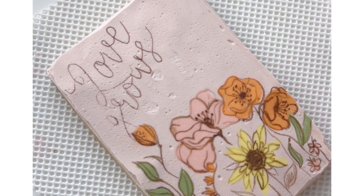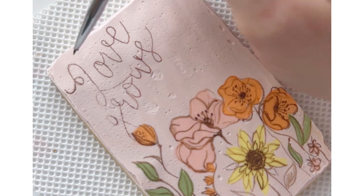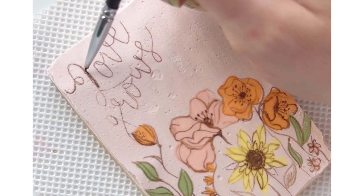Now I'm going back over that with my fine detail brush and the same Sugar Art Elite color brown.